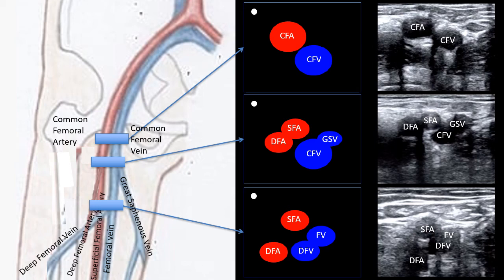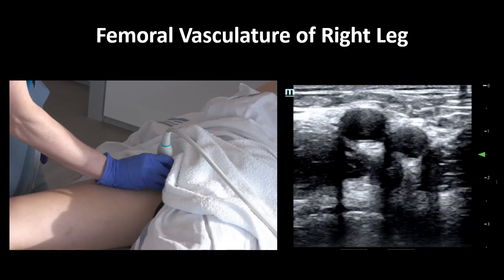It's important to note that these bifurcations can actually be very close to each other in real life. This is the femoral vasculature of the right leg as seen on ultrasound. Focus first on the pane on the right. As a reminder, the patient's skin is at the top of the screen, their femur is at the bottom of the screen, and our indicator is on the patient's right. Medial, or away from the indicator, we see the common femoral vein, and lateral, toward the indicator, we see the common femoral artery.